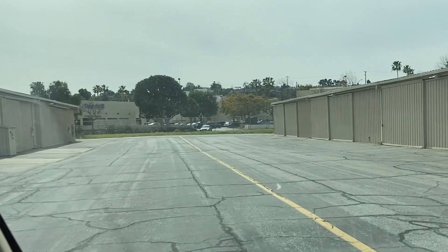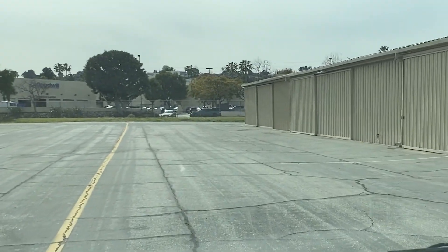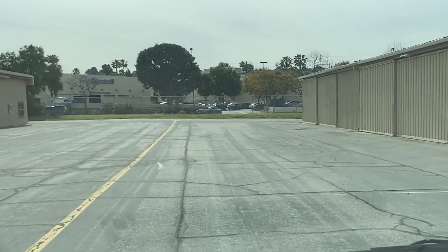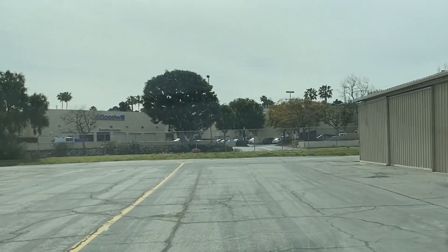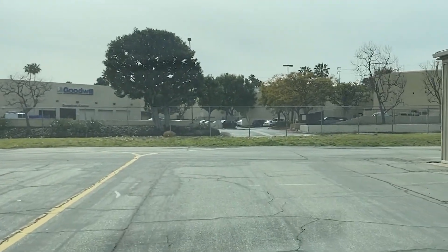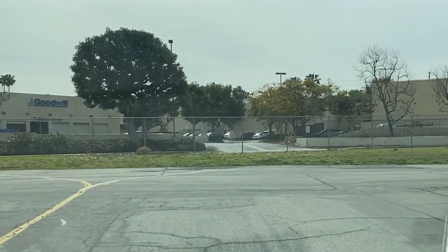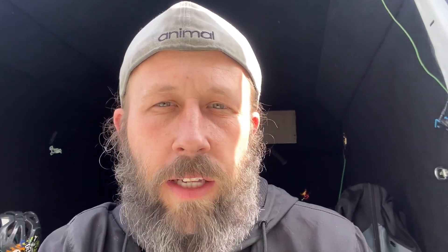This guy is meeting me at an airport in his hangar, so I'm gonna go meet him right now, check these bad boys out, and then load them up. I don't think he wants me filming, so give me a sec here and then we'll check back in once I've got these loaded up.